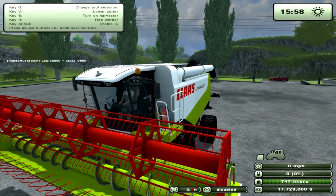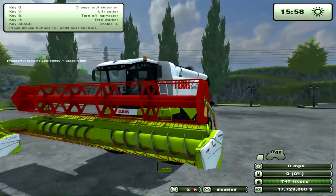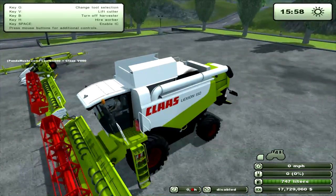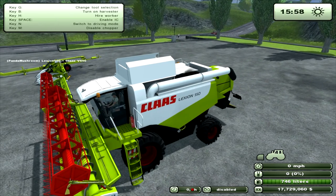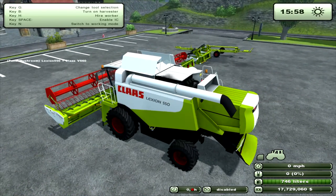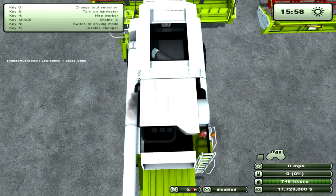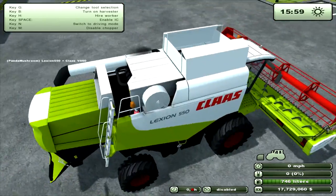M — no. B will turn it on. N also opens up the grain tank. Pressing N switches it to working mode, so it opens the grain tank — which is nice.